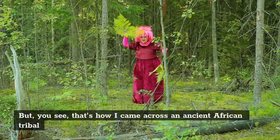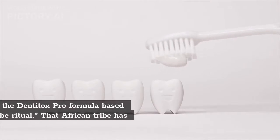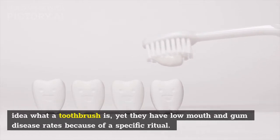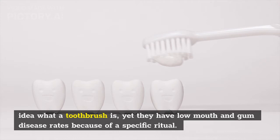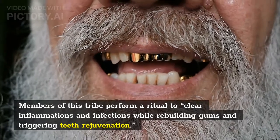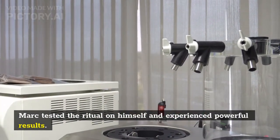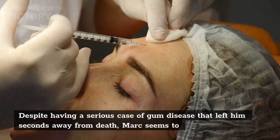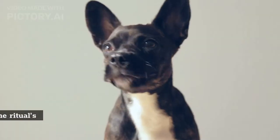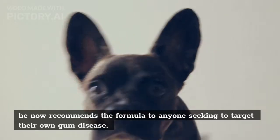Mark started researching natural ways to cure his gum disease, and eventually his search led him to a tribe in Africa. As Mark explains: 'That's how I came across an ancient African tribal ritual that is now leaving the entire medical community in awe.' That African tribe has no idea what a toothbrush is, yet they have low mouth and gum disease rates because of a specific ritual. Members of this tribe perform a ritual to clear inflammations and infections while rebuilding gums and triggering teeth rejuvenation. Mark tested the ritual on himself and experienced powerful results, and motivated by his own success, he added the ritual's ingredients to his formula.